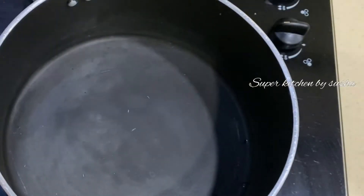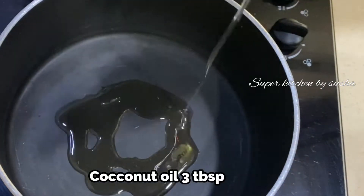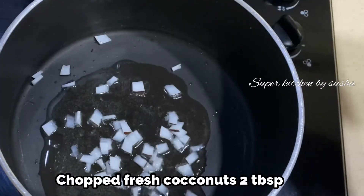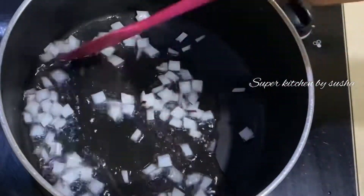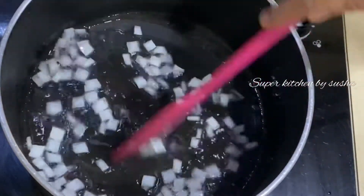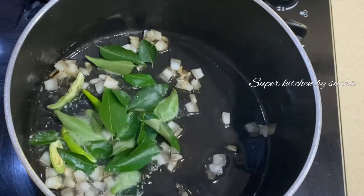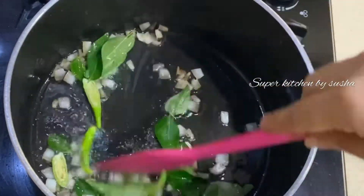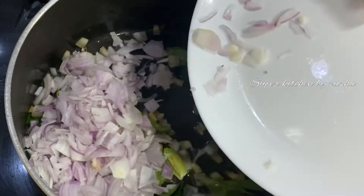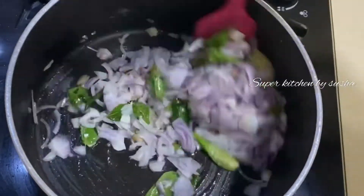Keep this aside. In another pan, I am adding three tablespoons of coconut oil. Once the oil is hot, I am adding two tablespoons of finely chopped fresh coconut. I am going to sauté this until it turns to a slight golden brown. It may take a few minutes, so I reduce the flame to medium.